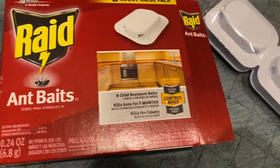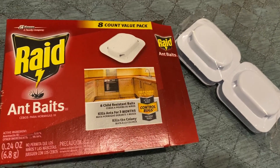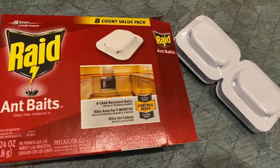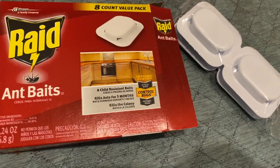It says kills bugs at the source, and these are made for ants. The ants crawl in and they crawl away to die. It's not fun having ants in your house. I would recommend this if you're looking for a product to get rid of ants, and I would use as many bait stations as possible to get rid of the situation.